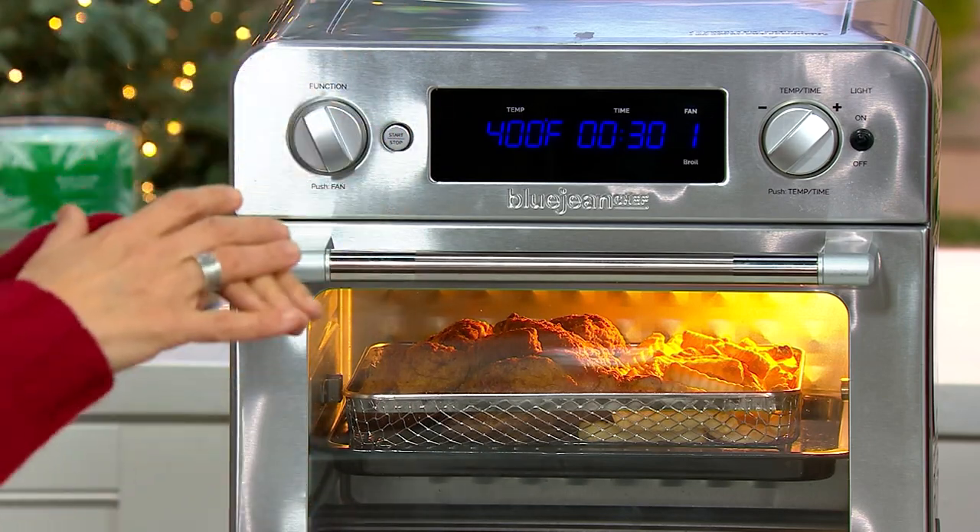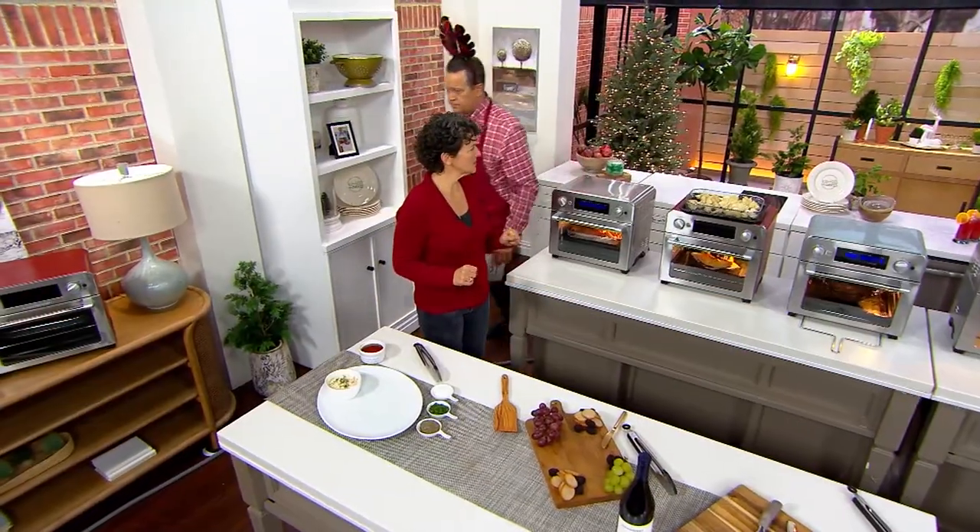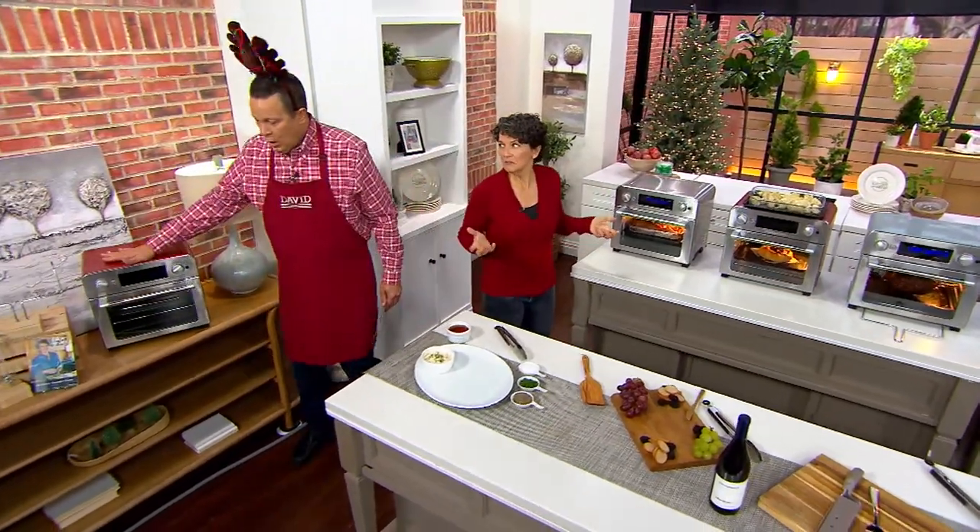Right now, David, my house oven is kaput. This is the only thing I'm using. And you know what? I don't even miss it. It makes me wonder — do I fix it, or do I just use this oven?